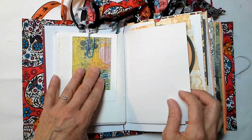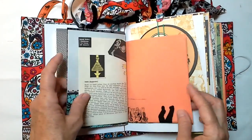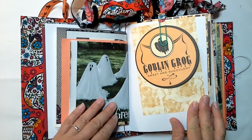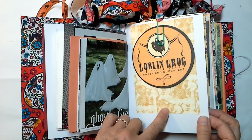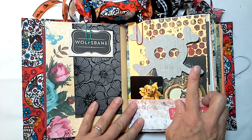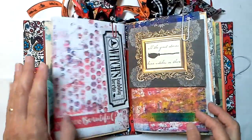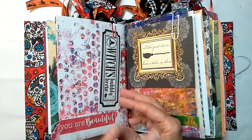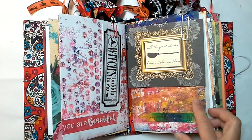This is a Take 5 art project. This is an ATC. And under here we have some bristle board. Lots of textures, lots of papers for you to experiment and play with. Goblin grog, sweet and succulent, on a little paper that has owls on it. This is Tim Holtz grunge board. We've got an owl right here. Wolf's bane. So you can see that I just kind of took the book and made our current signatures into Halloween and scary themes.